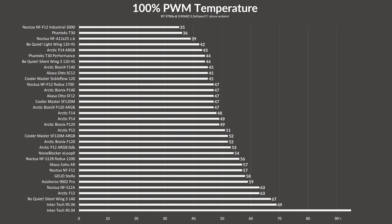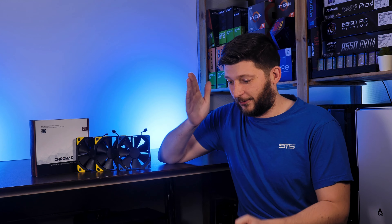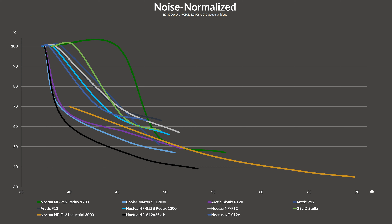Running the NF-F12 at its peak 1500 RPM, it was able to keep the CPU at 57 degrees C above ambient — that's a degree behind the S12B. I love the fact that I did a benchmark about a year ago, had so many other fans come in between, and now I can verify the result and everything fits perfectly together. The whole picture starts to make sense.